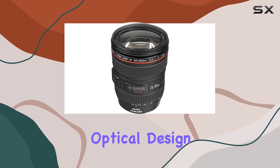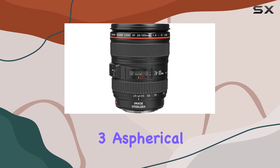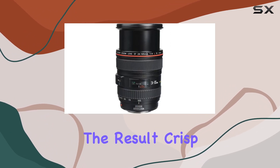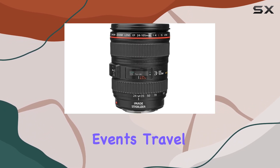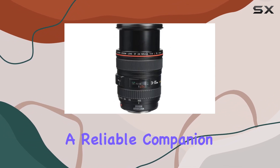One standout feature is the optical design, incorporating one super UD glass element and three aspherical lenses to minimize chromatic aberration and distortion. The result? Crisp, clear images with exceptional sharpness and color accuracy. Whether you're into reportage, events, travel, or celebrity photography, this lens is a reliable companion.